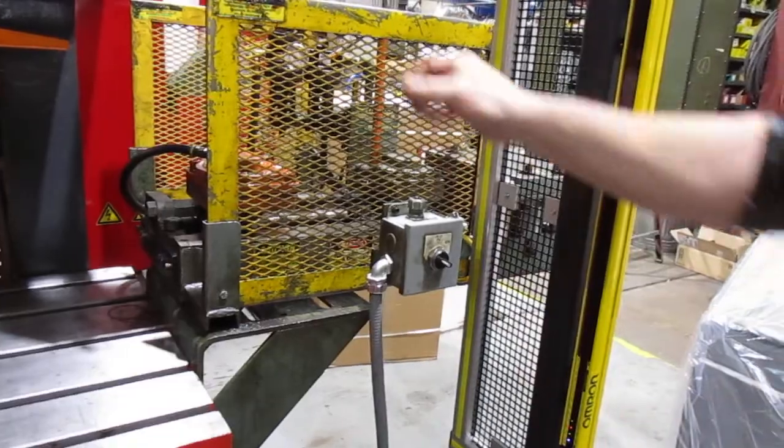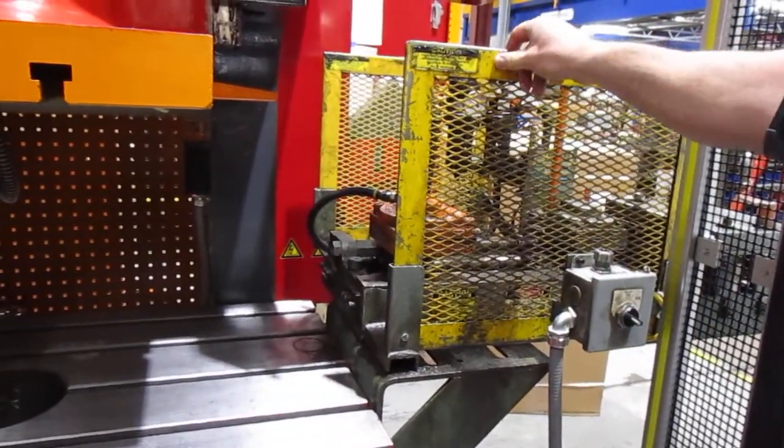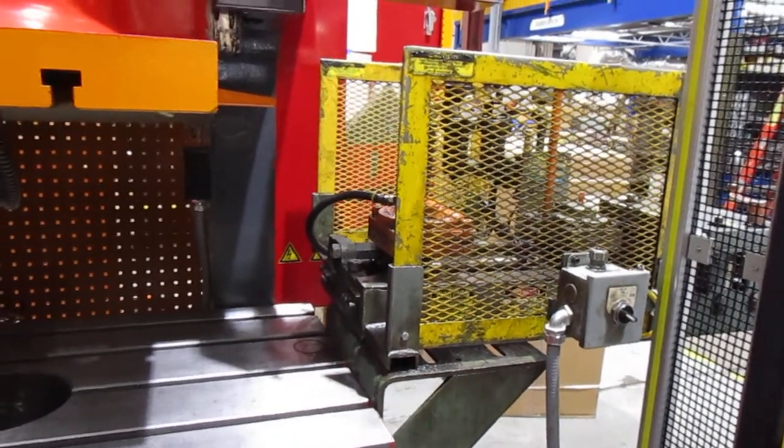Made some modifications to the side guards. We ended up bolting these side guards in place just so they can't be removed, just to meet OSHA standards. Let me cycle it for you.